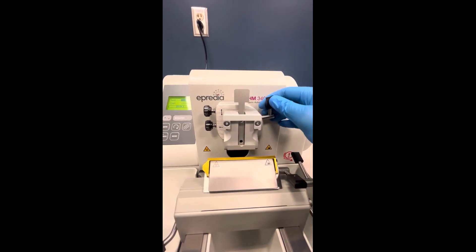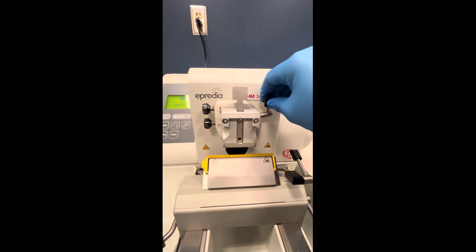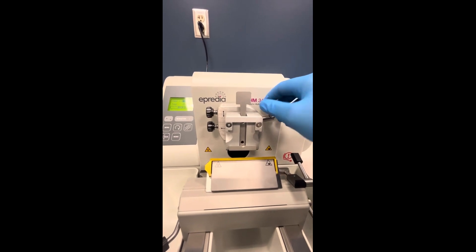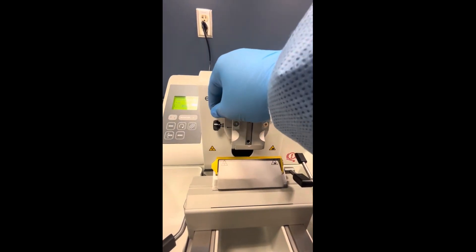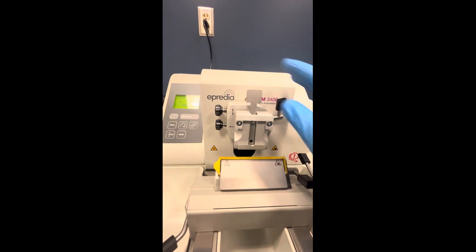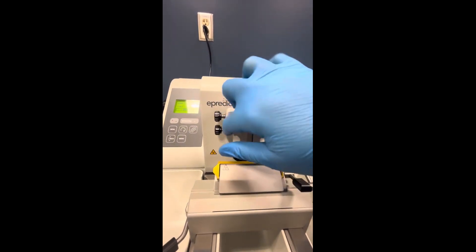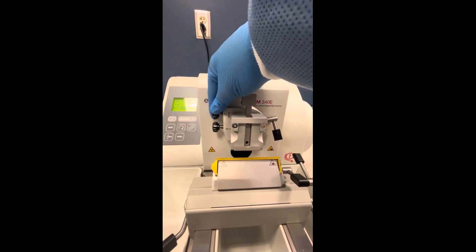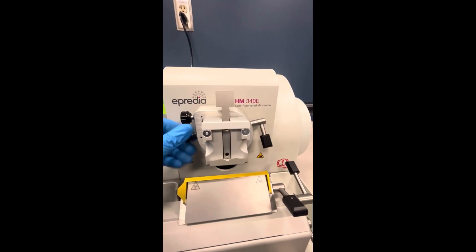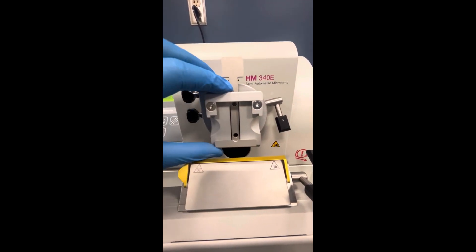This lever allows you to use the orientating screws. There are two orientating screws and an orientating lever. When this lever is in an upwards position, any manipulation of these orientating screws won't do anything. When you turn this lever down, that allows you to have movement of this device with these orientating screws. You can see it rocking a little bit — it goes from side to side and up and down. The motion is very subtle.